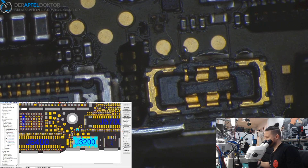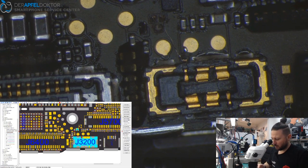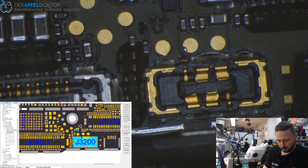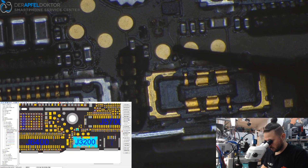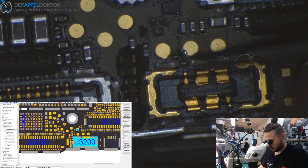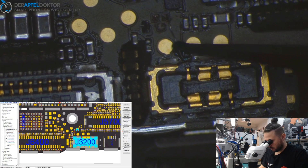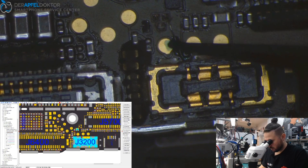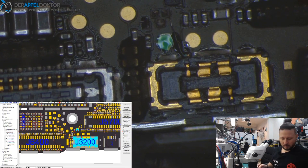Just a small amount of solder mask — that was a little bit too much. A little bit of sealing over the test point as well. Now we just cure it using the UV light.